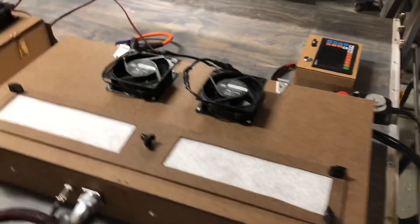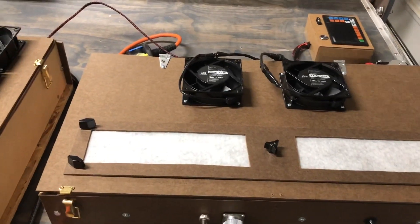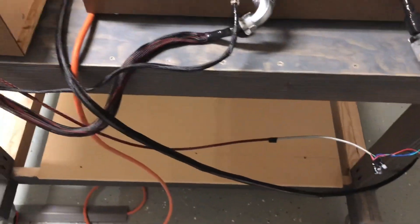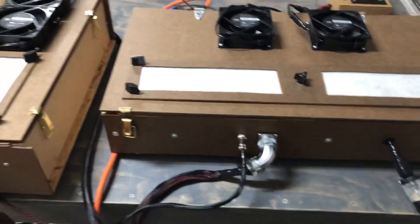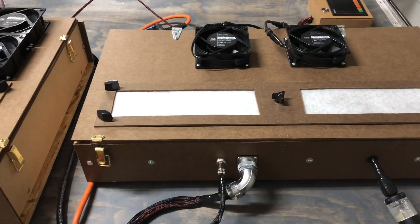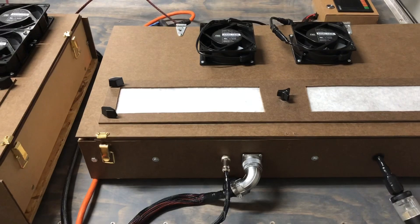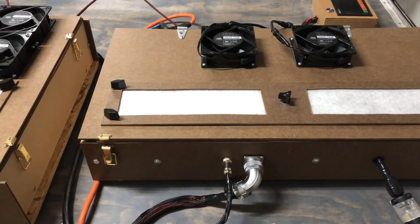So that's just a quick overview of the system here. What I'm going to do now is put this down on a lower shelf so I have an open area and we can move the machine around. Hopefully we can move the machine around — nothing breaks, splits, splinters, fractures, or explodes — and see what happens.